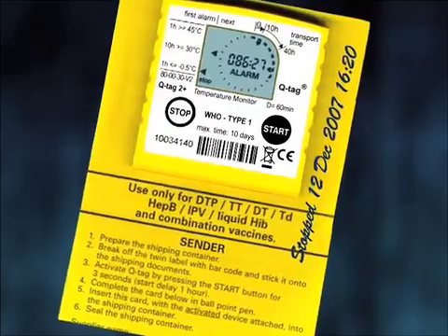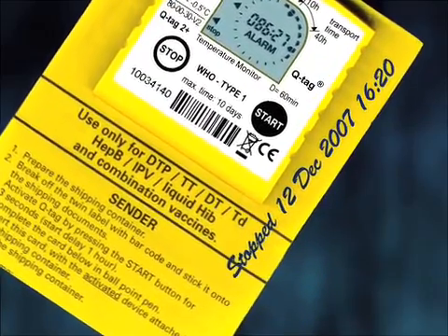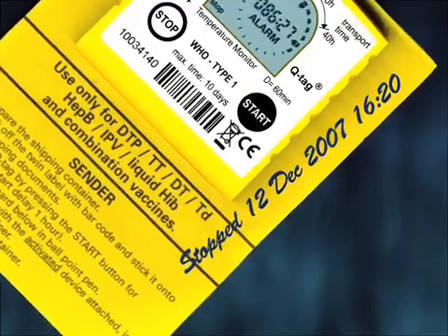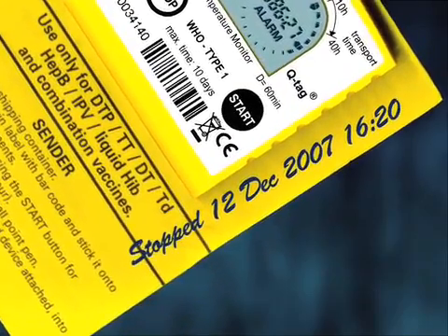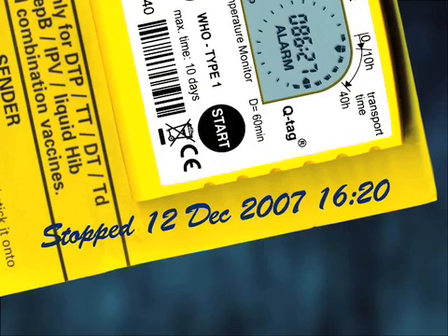If there are any alarms, you must write down the date and local time you stopped the device on the backing card. This is important when you refer to the device after you have stopped it, as it will help you to calculate the precise time of the violation.